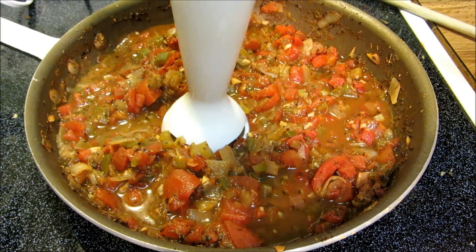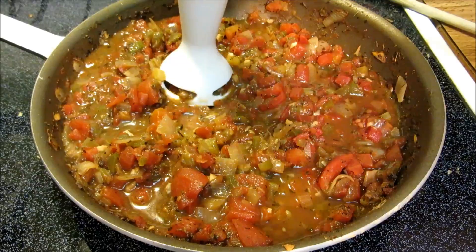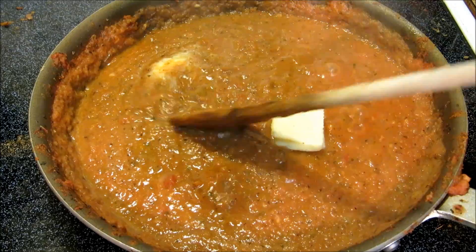Now I didn't like the finished color or texture, so I'm going to blend this all together with a stick blender. There we go — much better. And now I'm going to slowly stir in some room temperature butter.